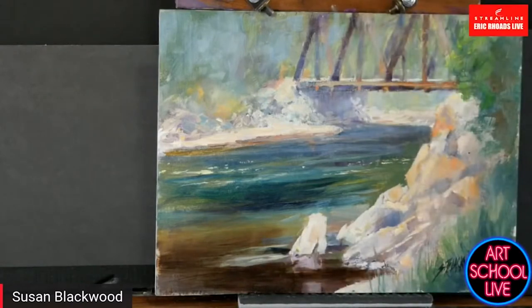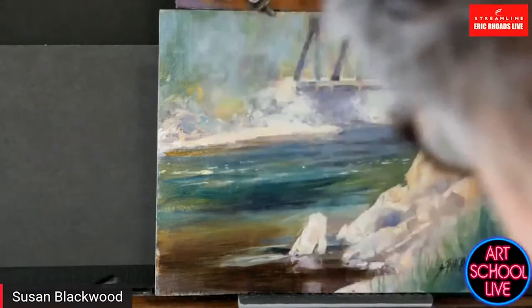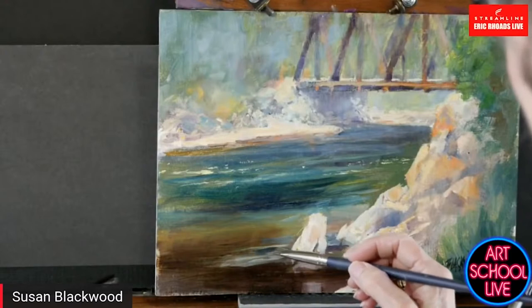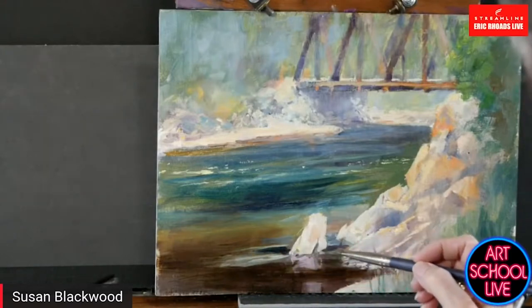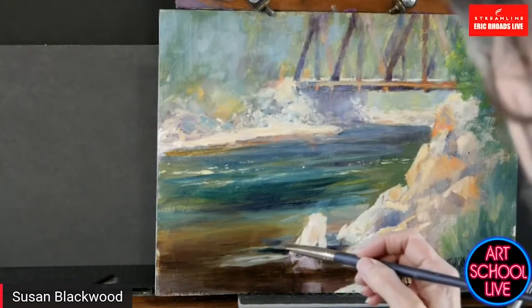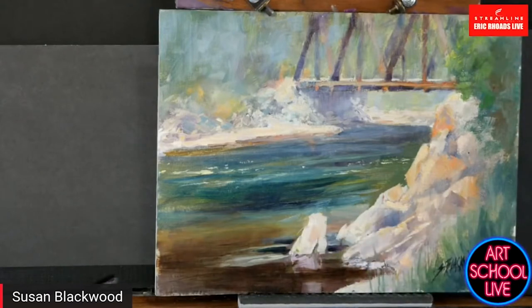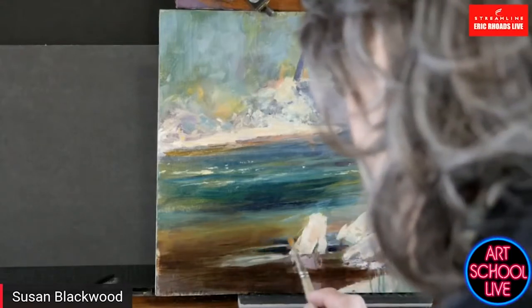I like that painting so much more already. It just made it dreamy by pushing the back — when you lighten the water in the back, then darken in the middle, then darker in the front, it all of a sudden made it come alive. Everybody needs somebody standing by their side going, yeah, that's it. You got it. A director — that's what I'm hoping. When you're painting like this you're going so fast, especially talking at the same time, that sometimes you don't see what's going on.